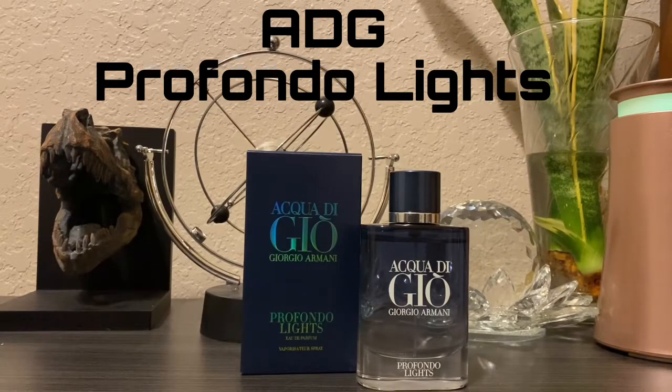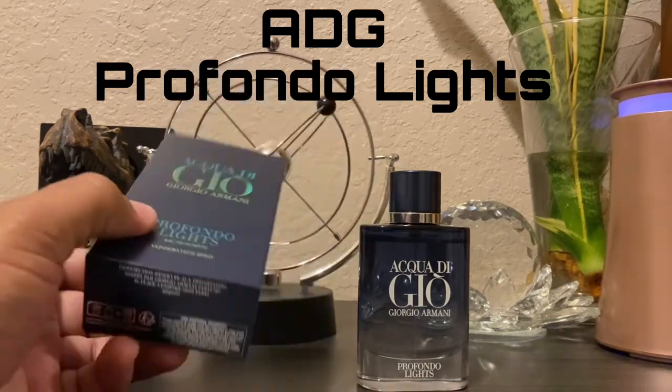Hello, how's everyone doing? It's Mass Man Reviews back again with another video. As always, I hope you're doing well. Today we have a fragrance from the house of Giorgio Armani — this one is Profundo Lights. Let's just jump right into the presentation.